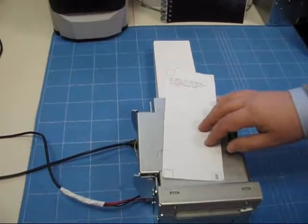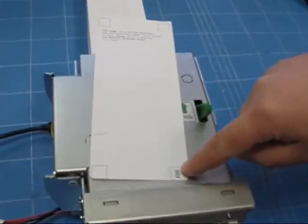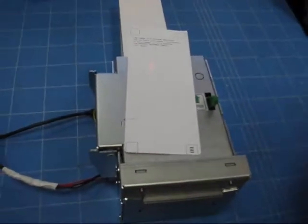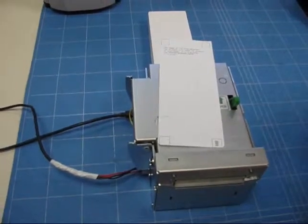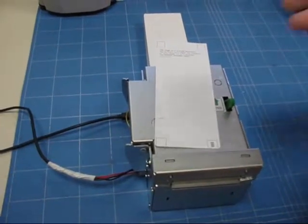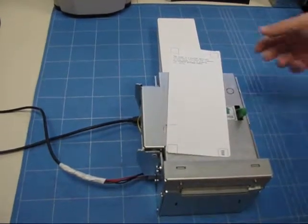We are also going to show that the position of reading the watermark is something that can be programmed by the software developed for this demo. Available are the sequence of ASCII command codes for you to customize your software and the reading area of the barcode.